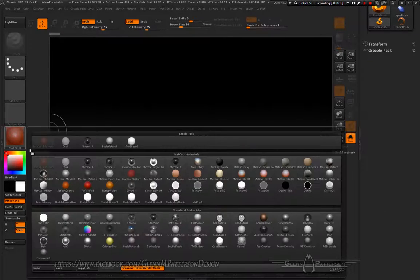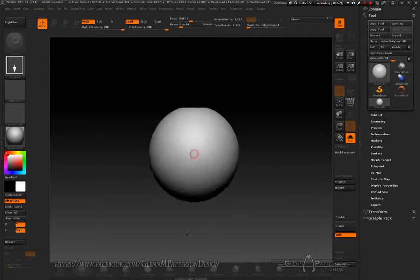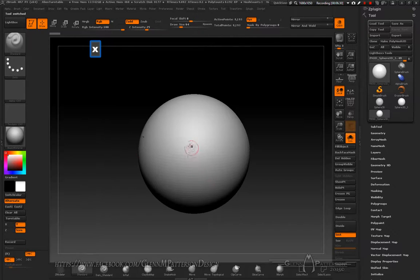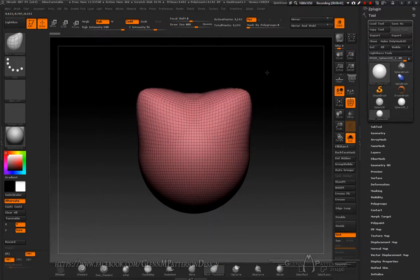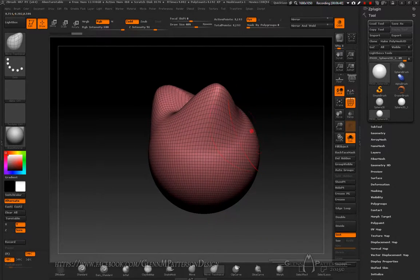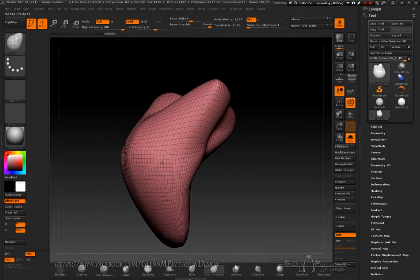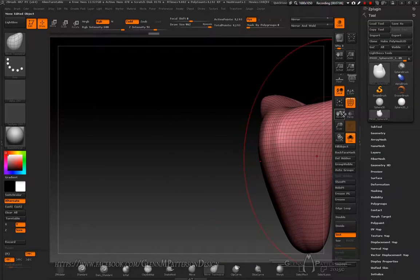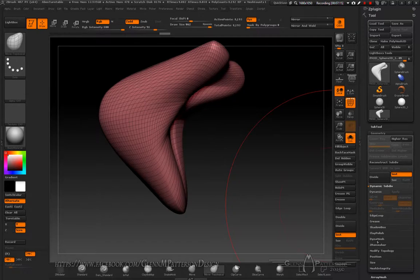Initialize to get everything back to the start, change back to a basic material. I'm going to start with a Sphere 3D — drag it out, T for Edit, change it into a PolyMesh so it's editable. Hit X for symmetry and turn on PolyFrame. Go to Move Topology and create some interesting topology, then we'll DynaMesh it.